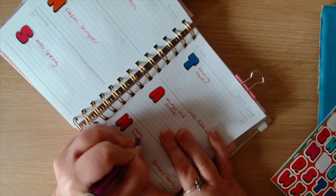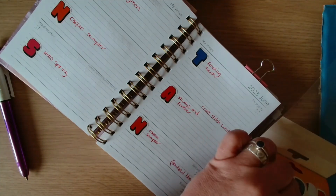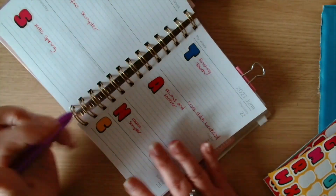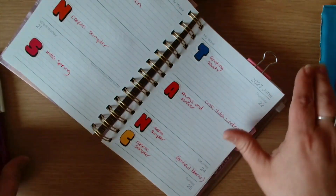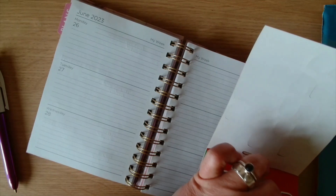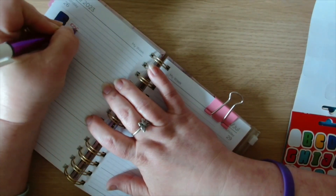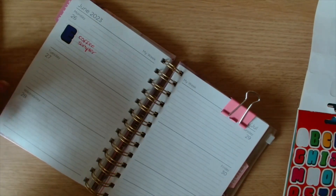For this N again I have put Coffee Sampler for the letter. Then we want a C - again Coffee Sampler for the C. Then for the last letter we want an E - and I have Coffee Sampler again. So I'll be working on that quite a lot at the end of this month.